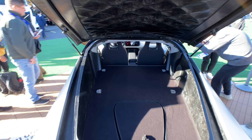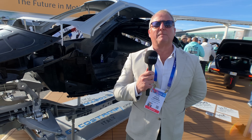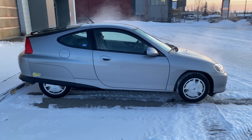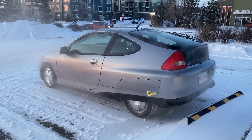Luckily, on day two I managed to find Steve Fambro, who's the other co-CEO of Aptera. I am here with Steve Fambro. You did mention you had a Honda Insight as well — was there any inspiration from that in making this? Well, the Honda Insight taught me that a two-seater vehicle could be practical and that efficiency gives extraordinary results. I was able to get, on average, 50 miles per gallon with the Insight. The Insight is aluminum, very lightweight, and of course very low drag.